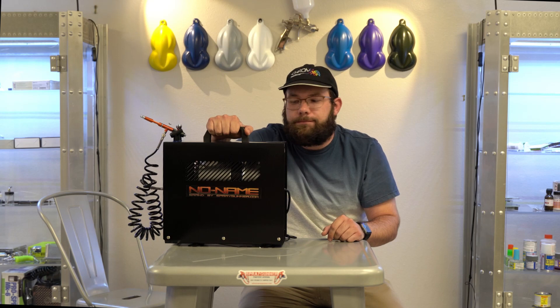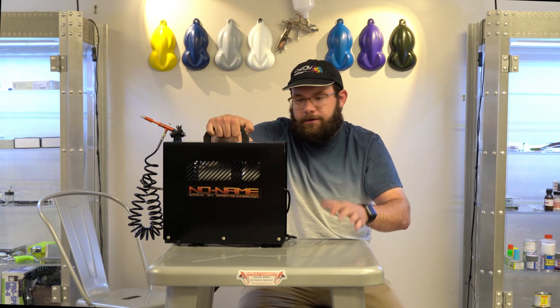Hey, what's up everybody? It's Chad with Spray Gunner, and today I'm bringing you a new compressor to the no-name lineup. It's our biggest one yet, our baddest compressor yet.